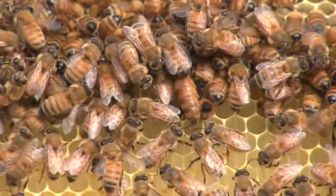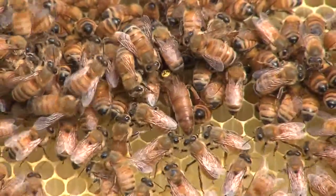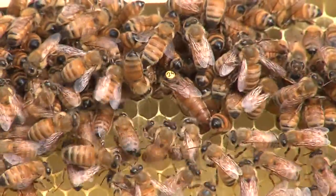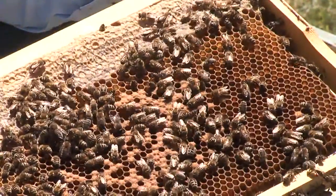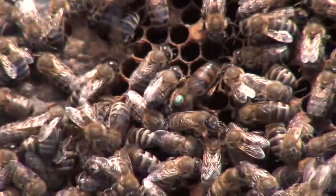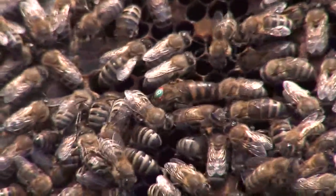In Australia, three main races of honeybees are used. Italian: quick build-up, docile, good honey gatherers. Caucasian: store honey, round brood, gentle. Carnolian: winter well, good gatherers.